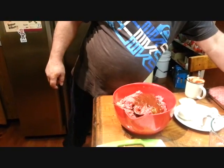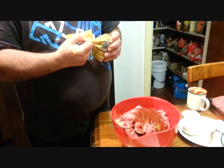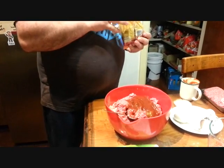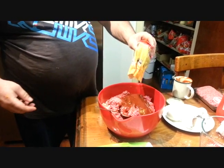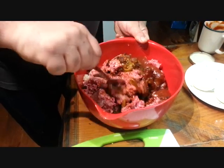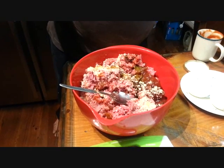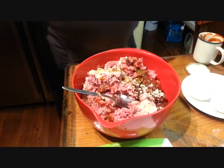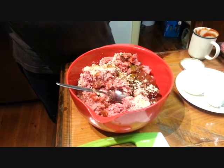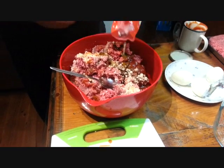And also some raisins and sultanas — quarter of a cup to half a cup. And we're gonna put in half a cup of cheese.